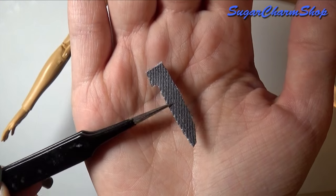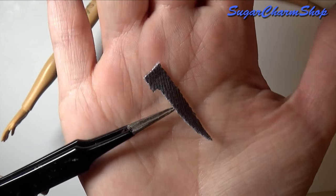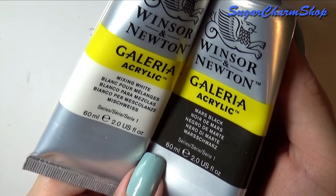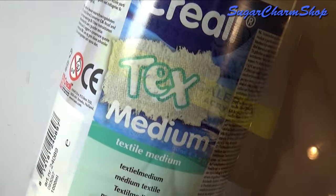For some extra detail I glued on an additional piece. Now to me these were still a bit too plain, so I added some shading and highlights using acrylic paint mixed with fabric medium.